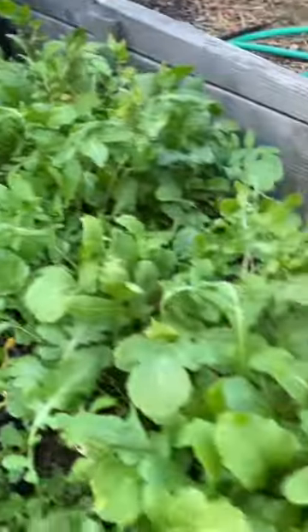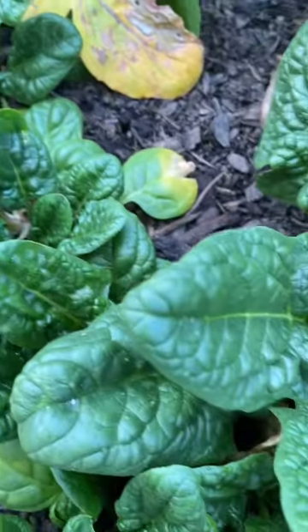Everything in my cold frame looks absolutely wonderful. Look at how beautiful this spinach is.